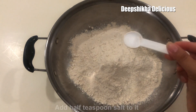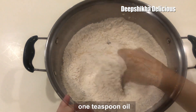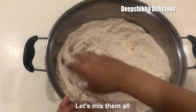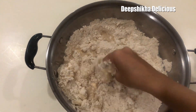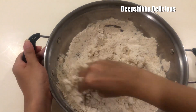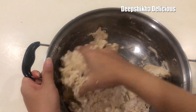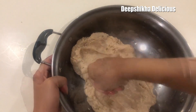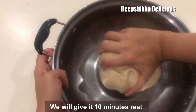First, I will add 1 tablespoon of Namak and 1 tablespoon of oil. We will add some water and knead it into a dough. When the dough is ready, we will leave it to rest for 10 minutes.